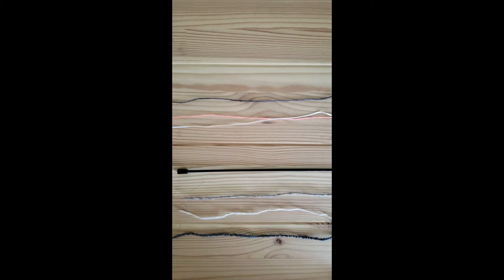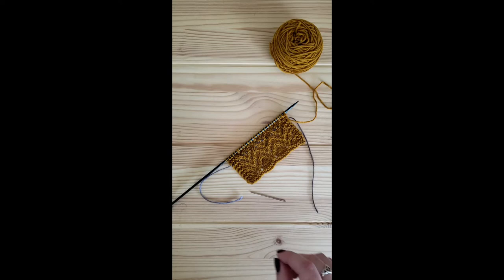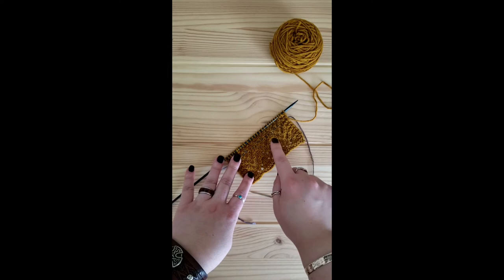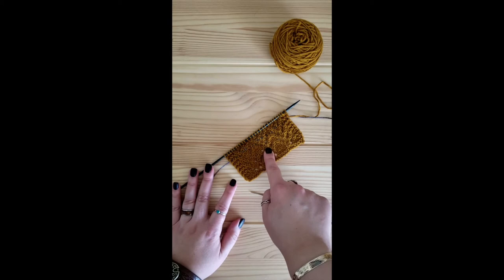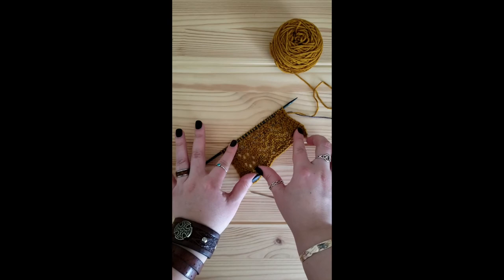Today we will also go over how to place a lifeline using an extra cable for an interchangeable set of needles. But first — what is a lifeline, why do we use it, what does it do? This is a very common technique in lace work because recovering dropped stitches or even misplaced stitches can be so difficult, especially when working complex lace patterns. The way it acts as a safety break is you place it at a very specific point in your lace pattern.